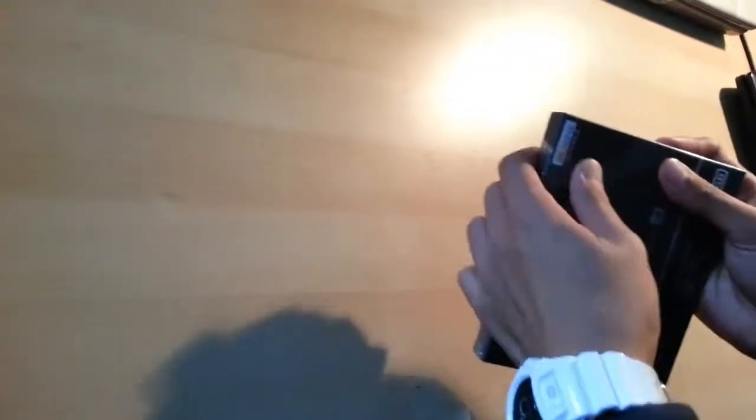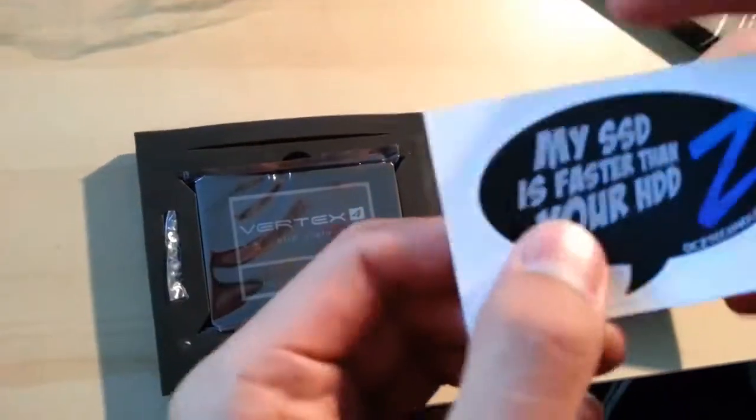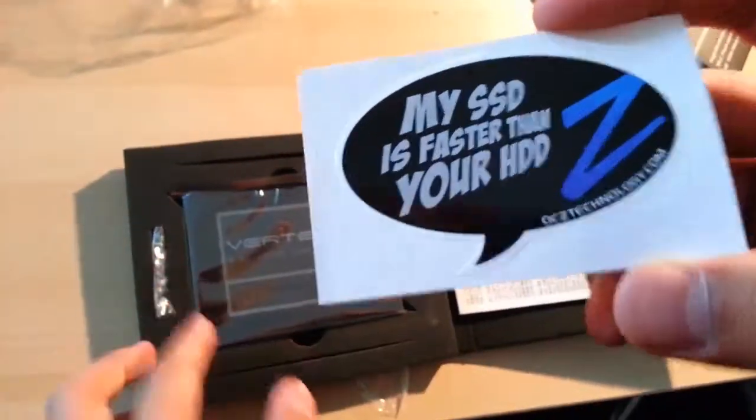Alright, let's open this. Okay, now let's open this. The box feels very soft. There's the solid state drive. There's a sticker that says 'My SSD is faster than your HDD'.